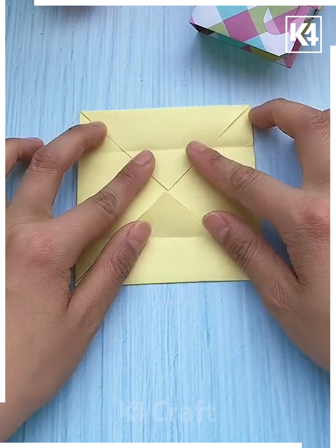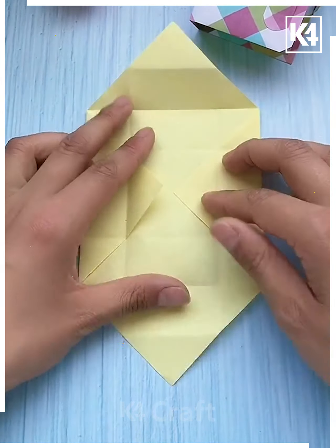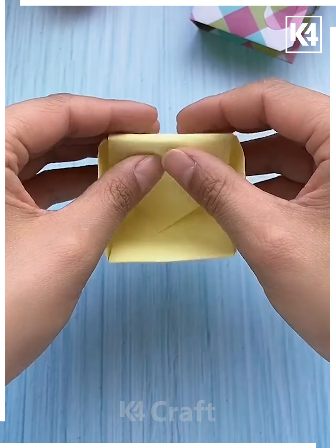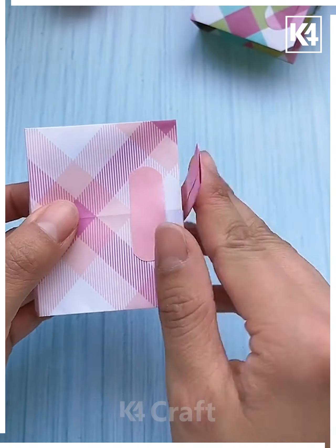Next we are using a piece of paper and folding it in a square shape. We are folding it and opening it to give it a shape, then making it like a box and making the cover from it. You can see the box is almost ready.